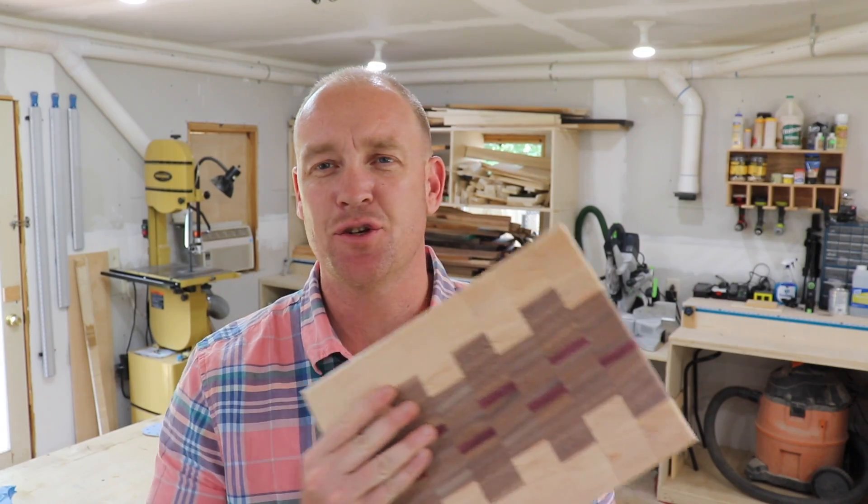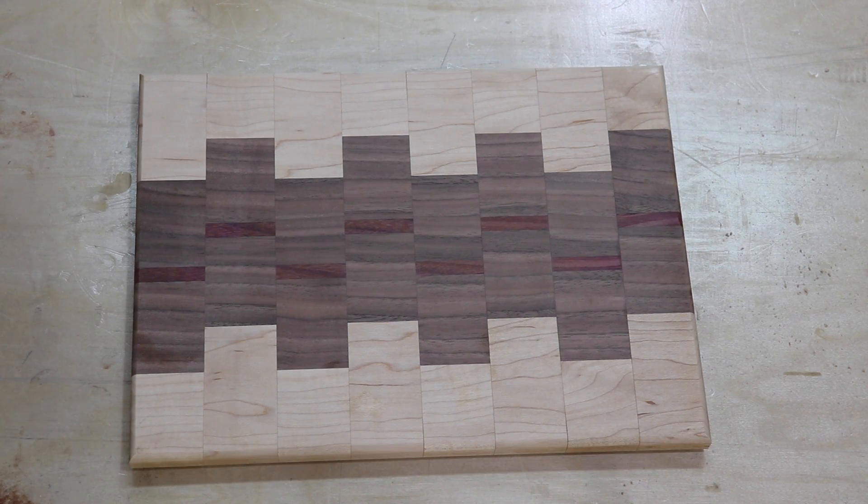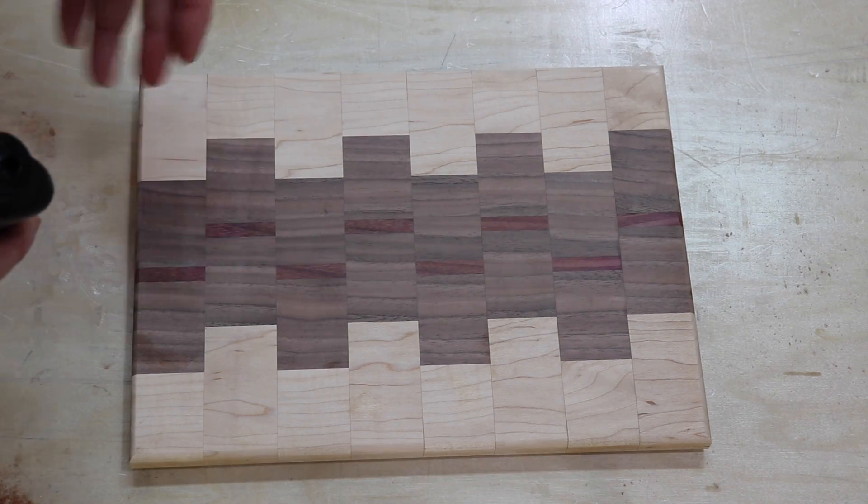Sanded to 220 now - it's super smooth, way smoother than it was after the 120. I raised the grain, got rid of all that raised grain, and it's really nice and smooth. It's ready for me to put the oil on, so that's what I'm going to do next.